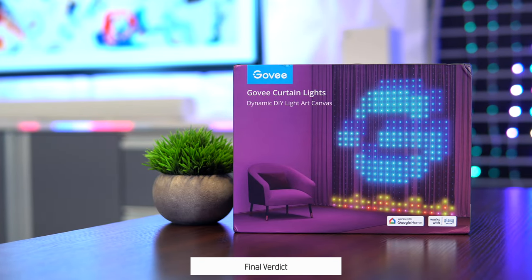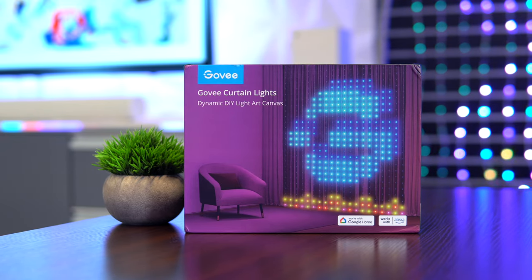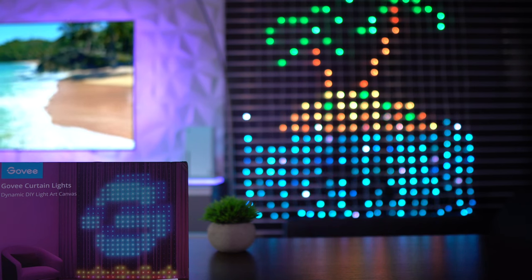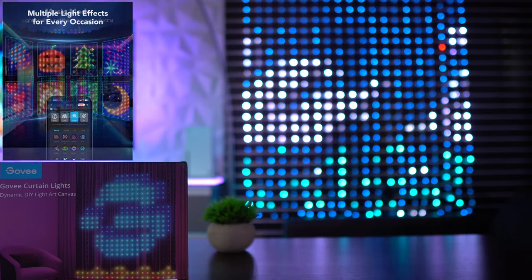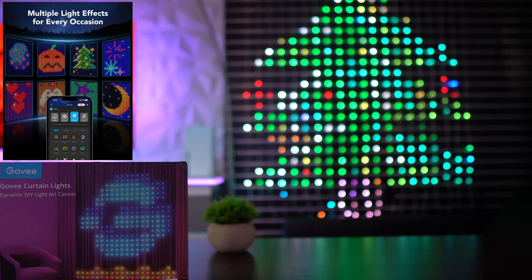The Govee curtain lights, with a 520-bead density and teardrop design, can definitely bring a different dynamic to your space — be it a gaming room, bedroom, living room, and so on. With an IP65 waterproof rating and multiple installation options, they're very versatile and can honestly be utilized year-round: birthdays, showers, Halloween, Christmas, to name a few.